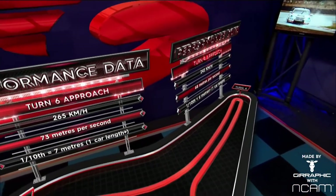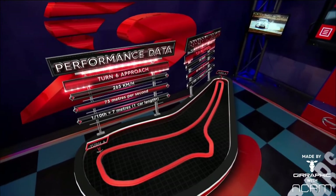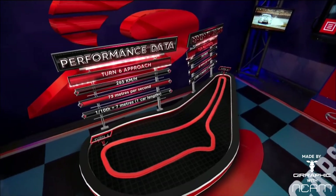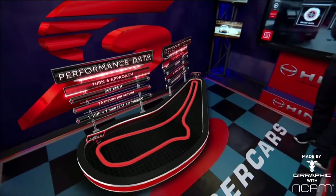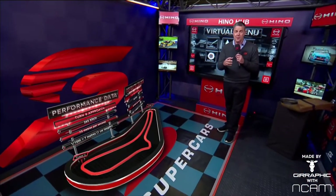When you get down to turn six, that blows out to 265 kilometres an hour — seven metres or more per second, that's over one car length. So clearly, if you can get your foot on the brake one tenth of a second later, it makes an enormous difference in your performance around here.